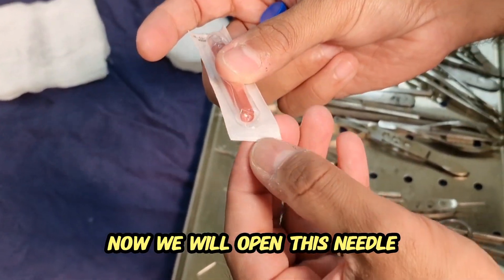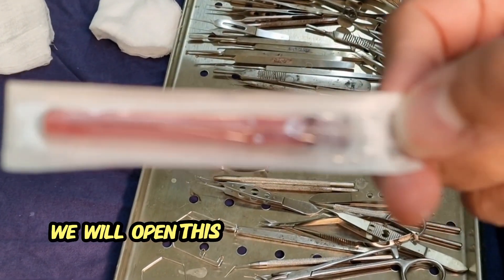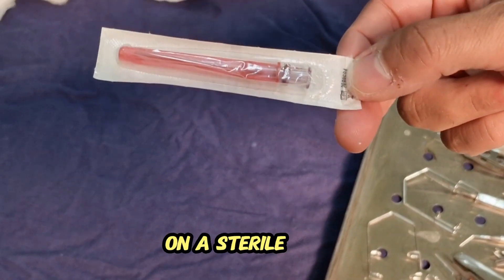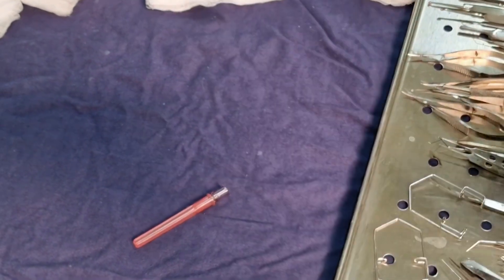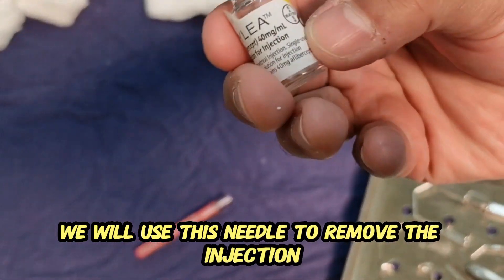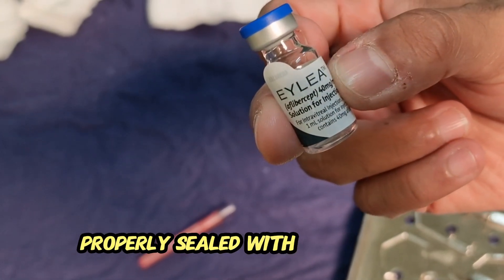Now we will open this needle — the colored needle that is present in the box of the Eylea injection. We will open this needle as I am showing it on a sterile area. After opening this needle on a sterile area, we will use this needle to remove the injection from the injection bottle. This is the injection bottle, properly sealed with the blue cap.